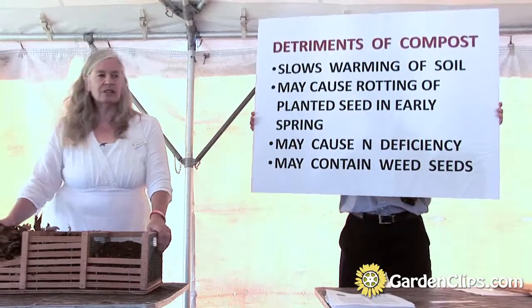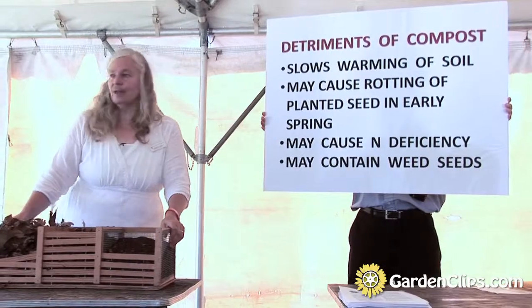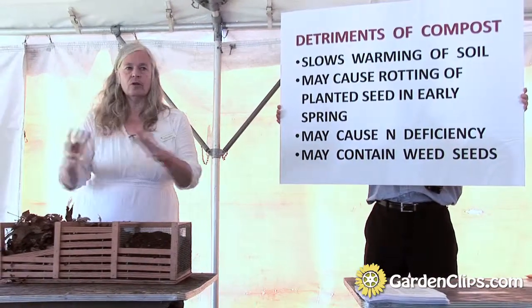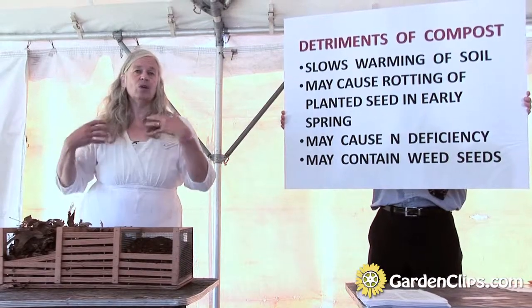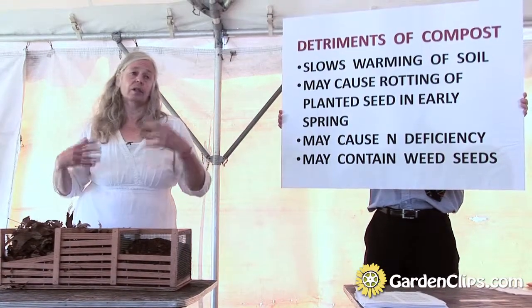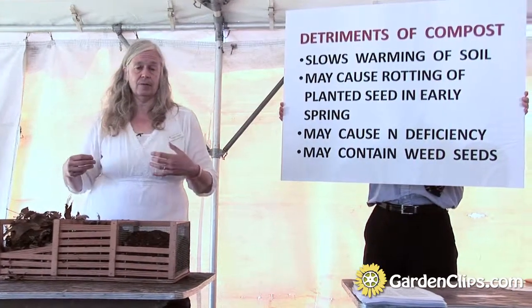I found that some years I was getting reduced yields of radish, of peas, of beans. What do all those have in common? You're planting seeds in early spring. So if you have a really wet spring, the compost-amended soils are going to tend to rot — they're going to hold the water more, and that can lead to decreased yields.